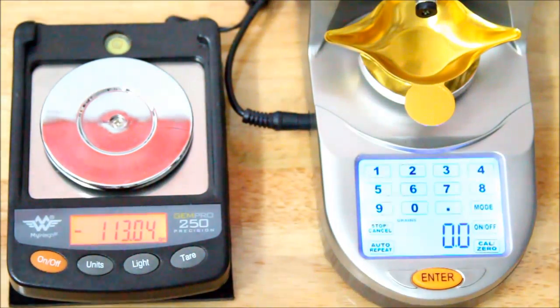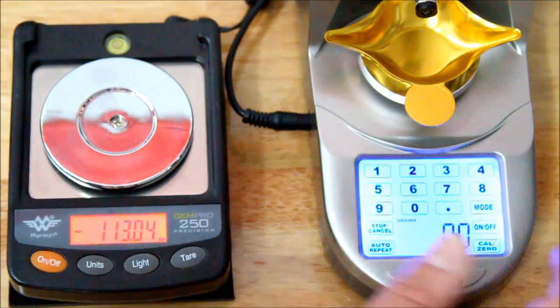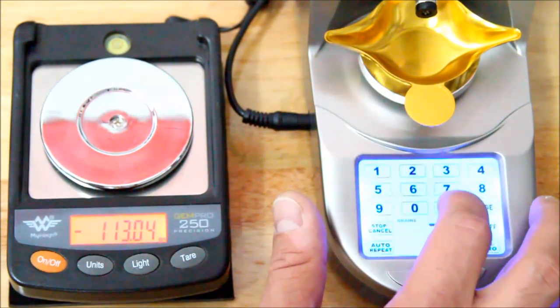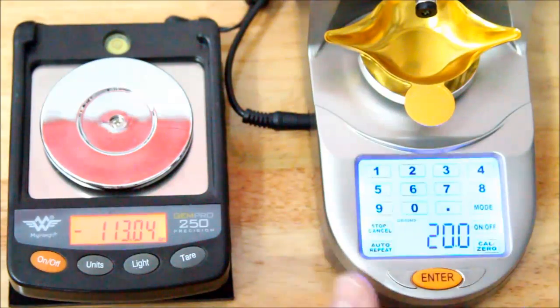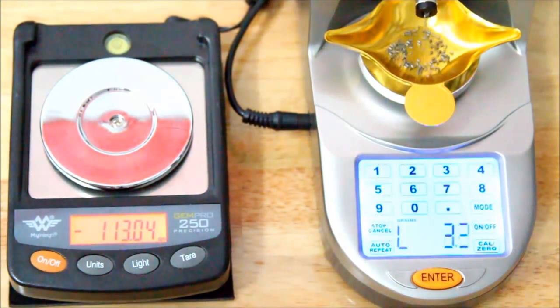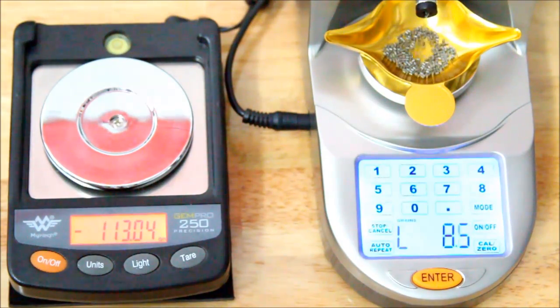Similar to the Chargemaster, you usually want to stick a McDonald's straw in the end of it to make sure it throws a more accurate charge with stick powder. I've set 20.0 grains, I'll hit enter, and this is not going to take too long.